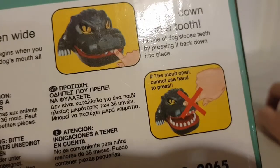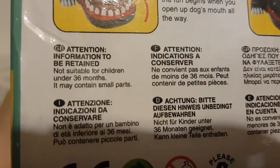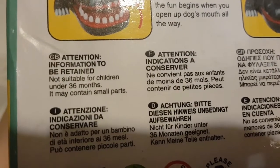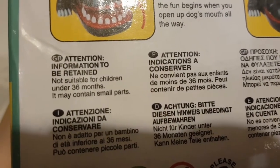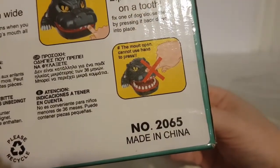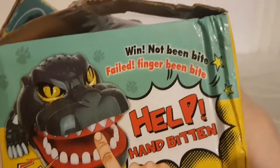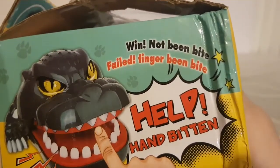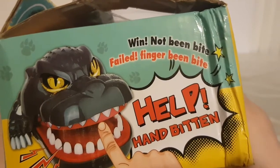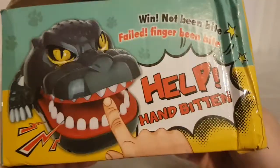It continues: 'the mouth open cannot use hand to press' — so basically once it's open the only way to shut it is to get it to snap shut with the teeth. Some other English: 'GB attention information to be retained, not suitable for children under 36 months, it may contain small parts. Please recycle, number 2065, made in China. Win: not been bit — so you've won if you're not the one being bitten. Failed: finger being bitten — if you've been bitten you lose.' I thought it was just your finger!